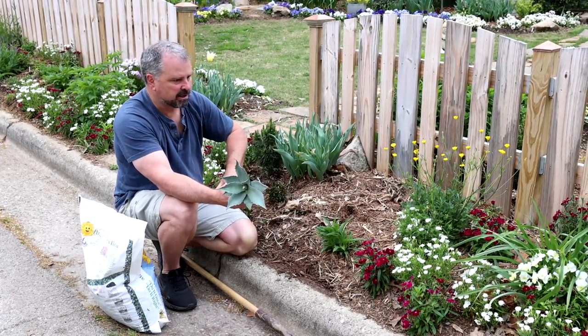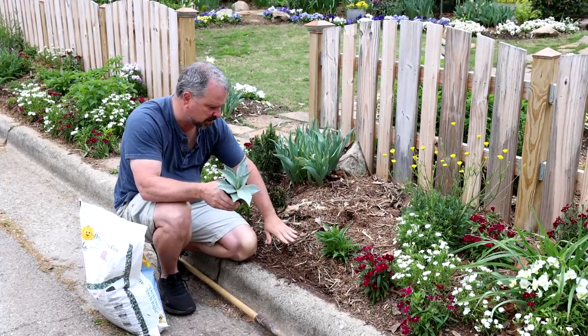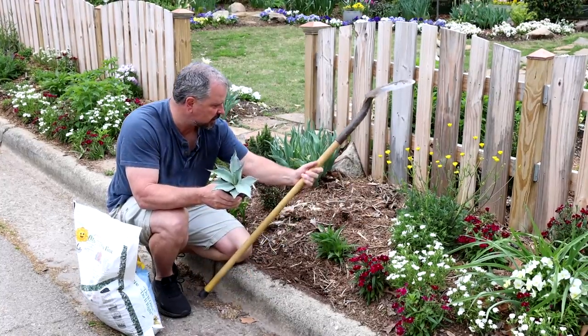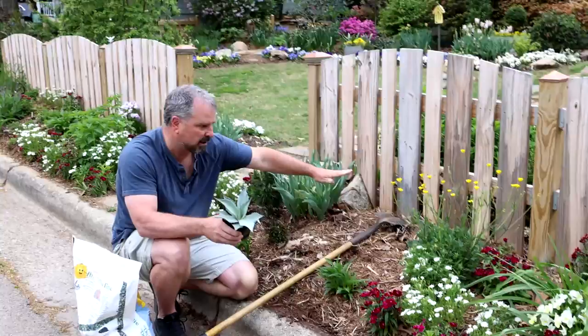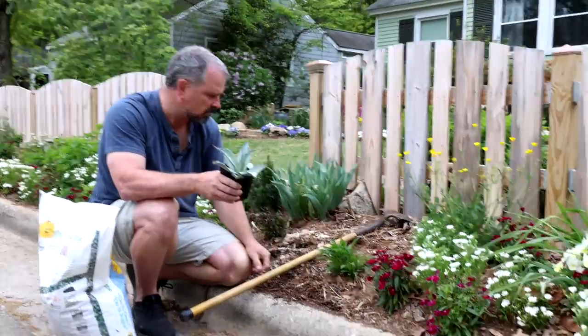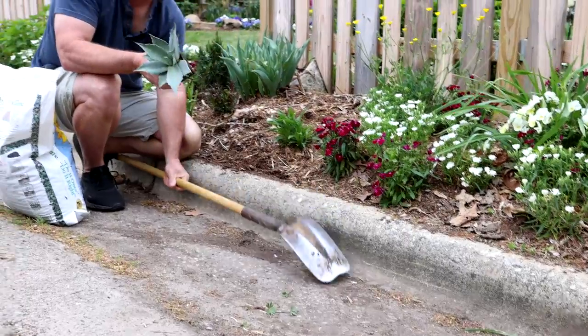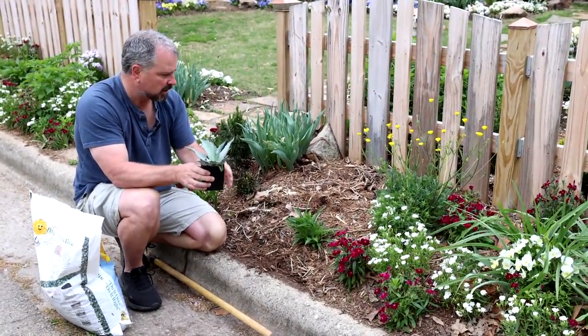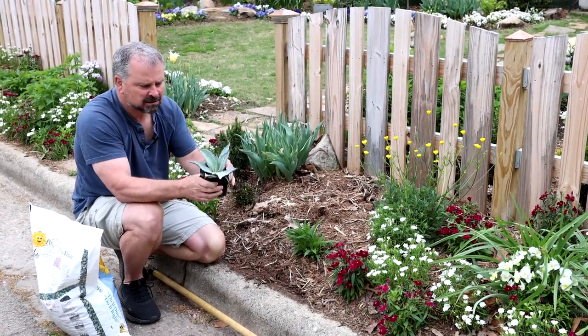I'm going to put this in an area out here right next to the curb where it slopes quite a bit. It gains about a foot of elevation right out of the gate from the curb going back — kind of the perfect place for this agave. It needs about eight hours of sun or more and obviously well-drained soil.